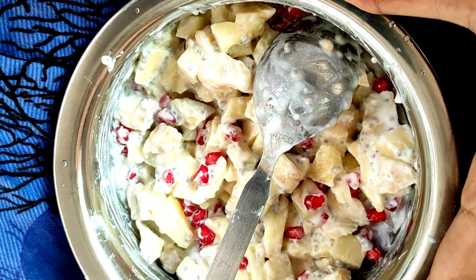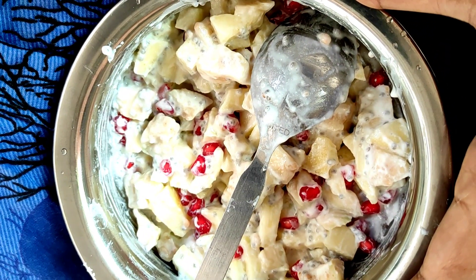Hi friends, welcome back to our channel Village Gow Swipe Kitchen. Friends, this is the 15-day weight loss challenge, and today is day 12.